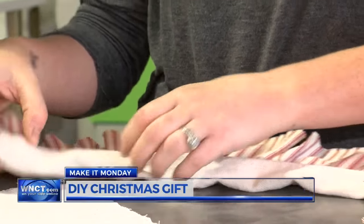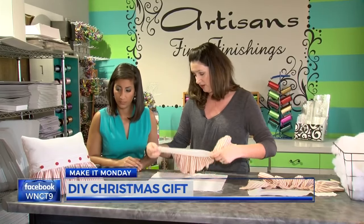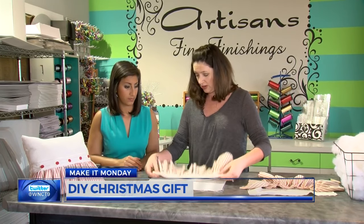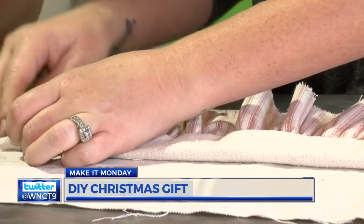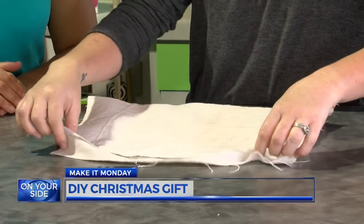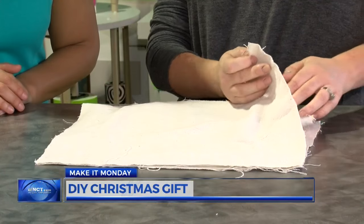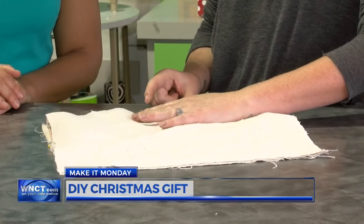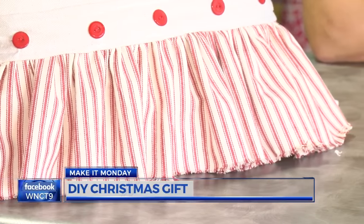Then stitch right along to connect those. Next, choose where you want the ruffle on your pillow. We will eventually flip the pillow inside out, so place the ruffle side down first on one of the remaining pieces of cloth — you just want to kind of tuck this in. You're going to stitch right along there. Then get the last piece of cloth and place it on top, lining up your edges perfectly. Tuck that in and sew right along the edges, leaving about a two to three inch opening. Cut a little off the corners so your edges are round and not pointy.